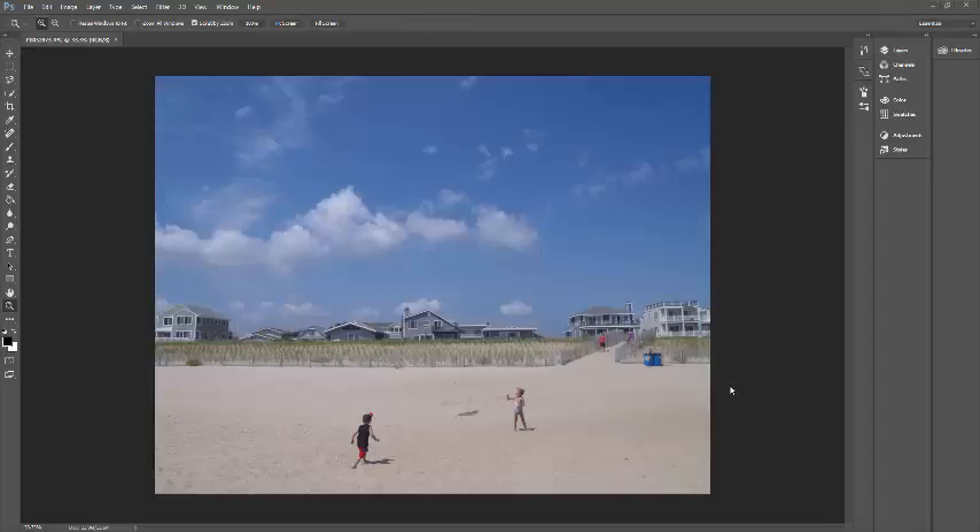Okay guys, this is going to be the demonstration for the touch of color assignment, also known as splash of color.